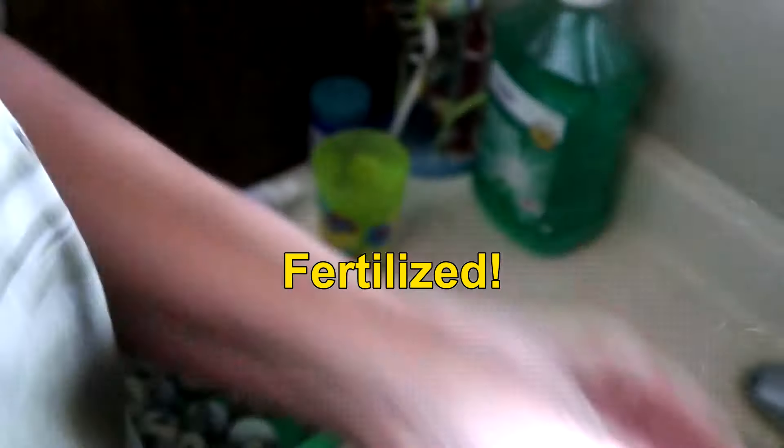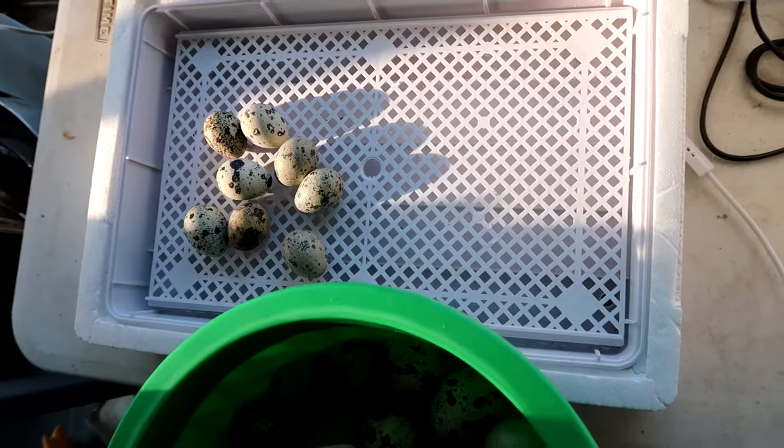Normally we get between 80 and 85 percent fertilization rate. Back to the incubator — we filled it up with water.